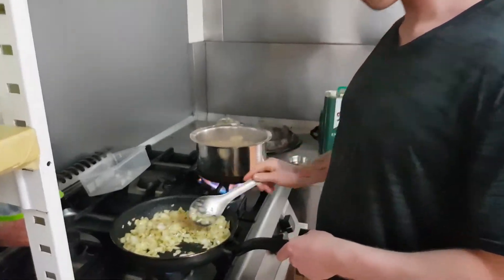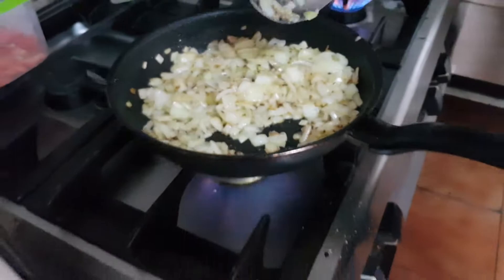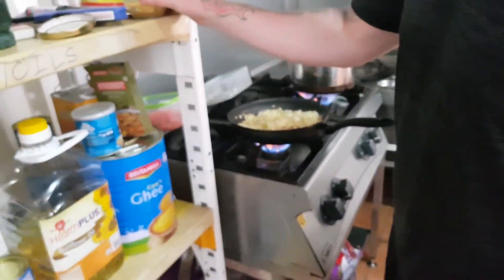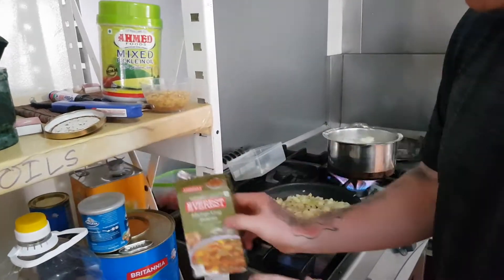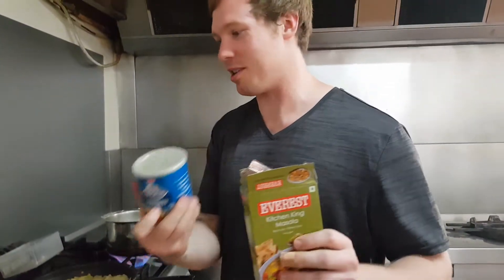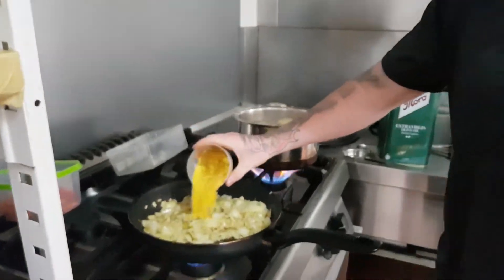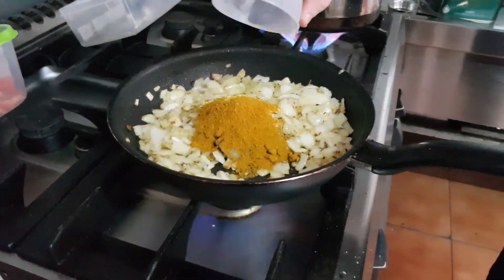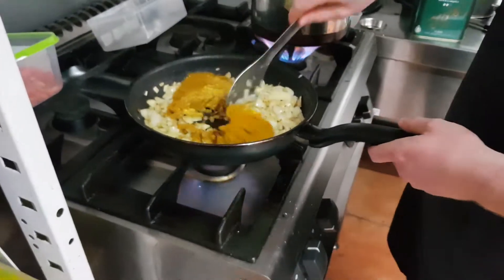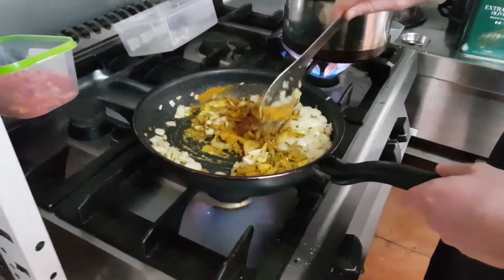Now the onion is starting to brown. We are going to add in a mixture of spices which is Kitchen King and Vegeta. If you are familiar with Dragon Ball Z then you will know exactly what I am talking about. In it goes, and give it a stir around. Beautiful.